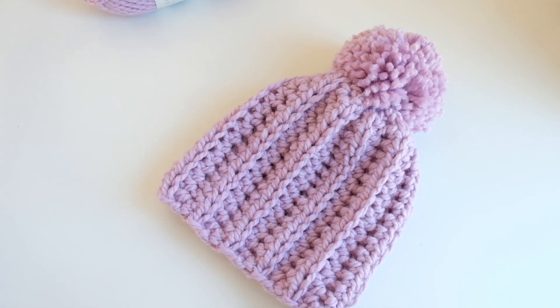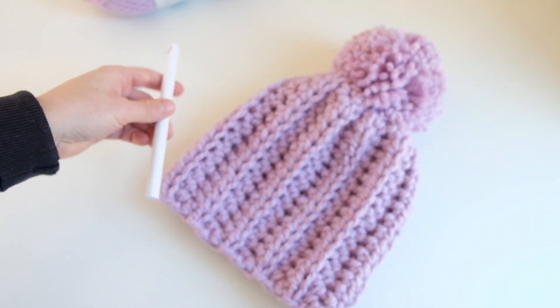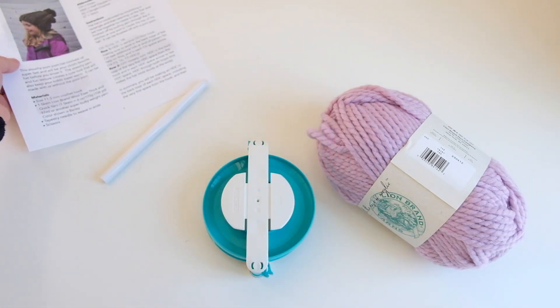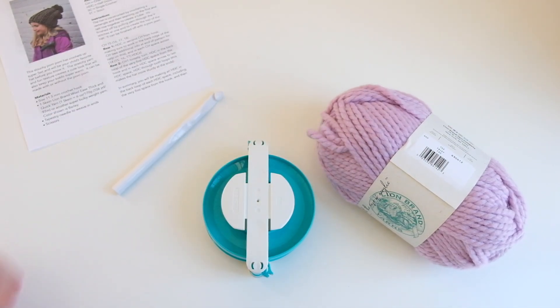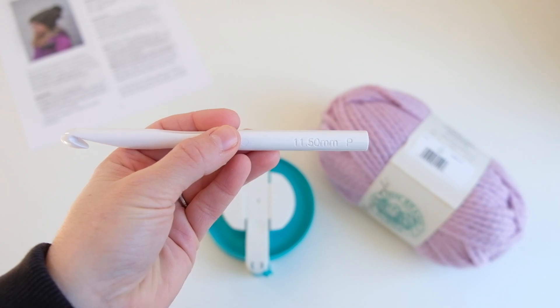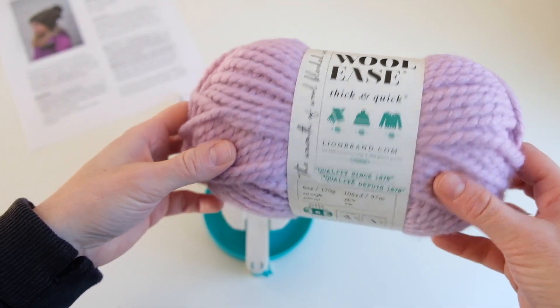You're going to want to grab an 11.5 millimeter crochet hook, or size P. You can print out the pattern on my website or just follow along — it's pretty straightforward. You'll need a size P or 11.5 millimeter crochet hook and one skein of Lion Brand Woolies Thick and Quick yarn.